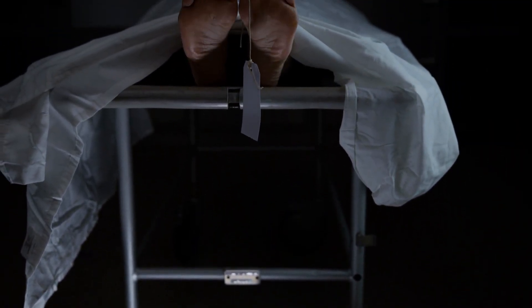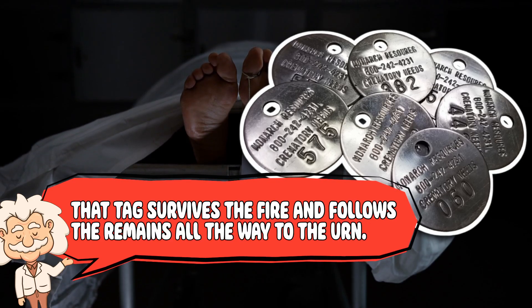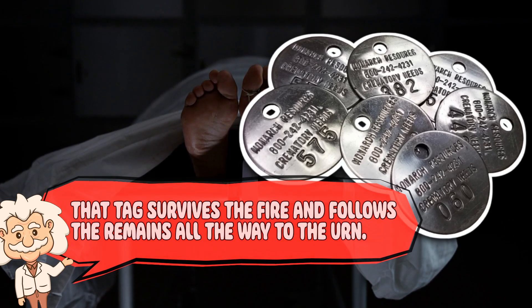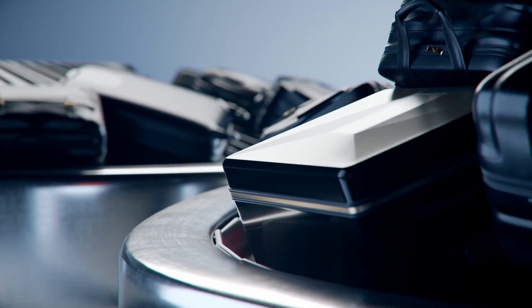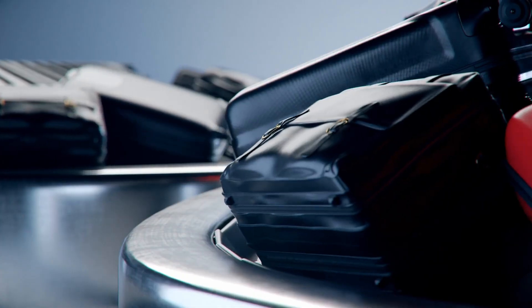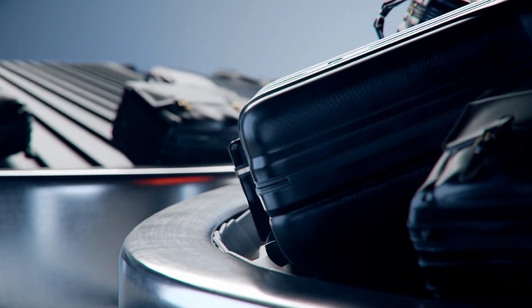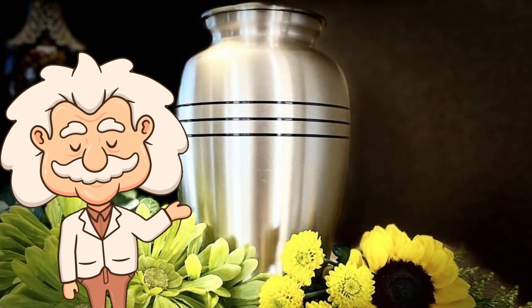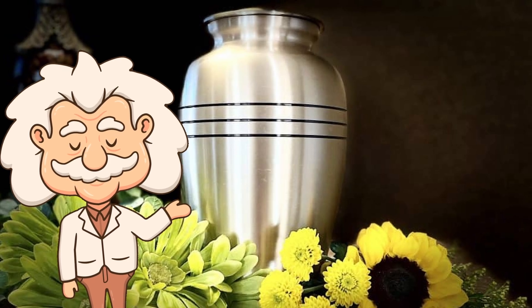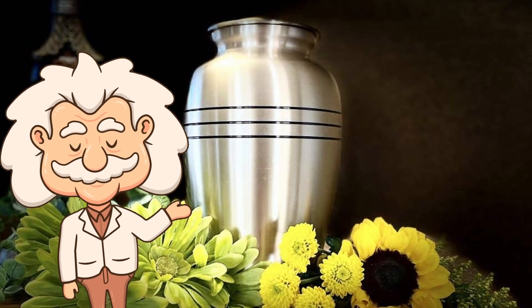Crematories take identity checks super seriously. There's usually a metal ID tag placed with the body before cremation begins. That tag survives the fire and follows the remains all the way to the urn — it's the system's way of making sure the right ashes end up with the right family. Think of it as airport luggage tags, but with a much higher emotional cost if something goes wrong. Every step is handled with dignity and respect, even if the science behind it is fiery and mechanical. Professionals treat it with care, and families get the remains along with peace of mind that the process was done properly.